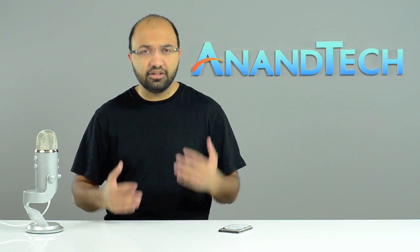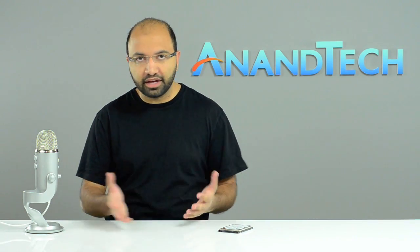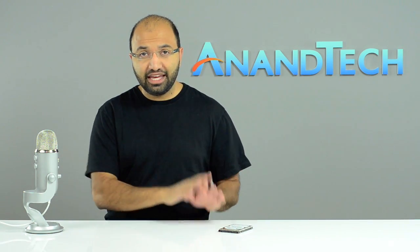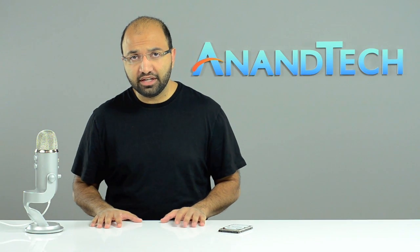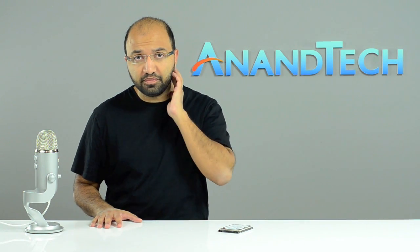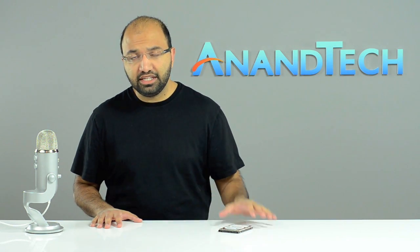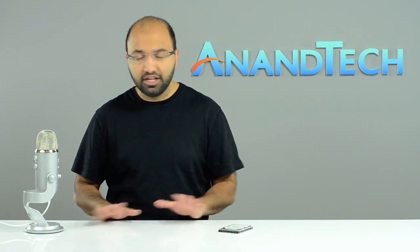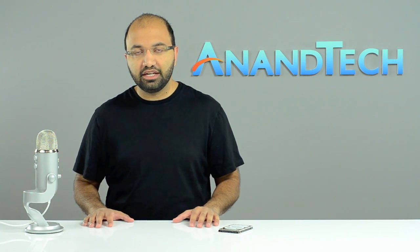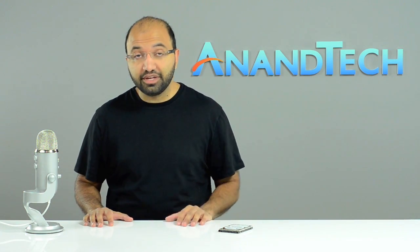Why use SLC NAND when cost is such a big concern? The pain of dealing with MLC NAND — worrying about wearing out your NAND, especially on a cache being written to fairly regularly — is a major concern. Seagate not having a ton of experience in the SSD space, it's totally understandable they wanted to play it safe and go with SLC NAND.